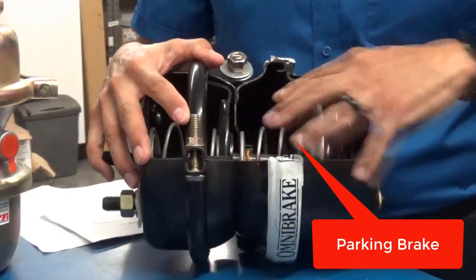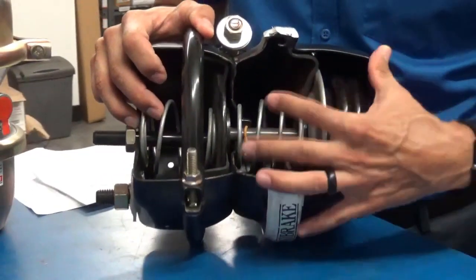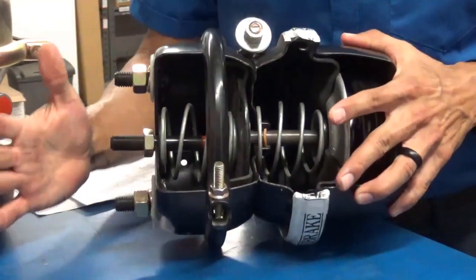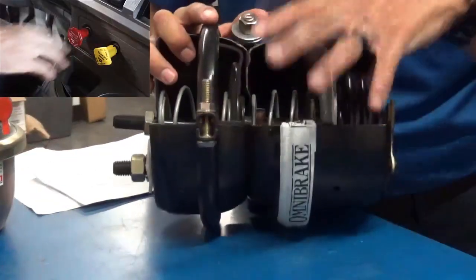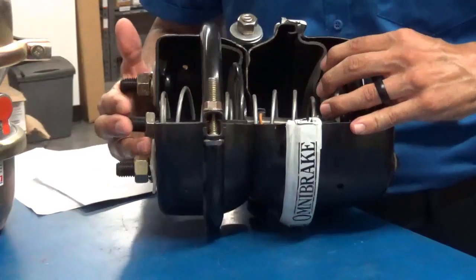You have your parking brake side, which is the back half, and your service brake, which is the front side. This particular brake chamber is collapsed — the spring is collapsed — for demonstration purposes. When the parking brake is set, this spring here is completely expanded and it pushes this push rod all the way out, which sets your parking brakes. When you apply air to the yellow valve, it fills this chamber up and pushes the spring back, which pulls this push rod back.